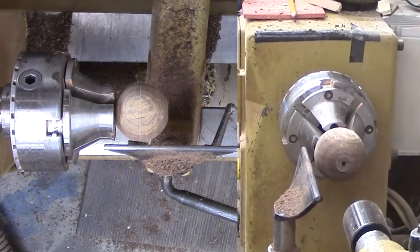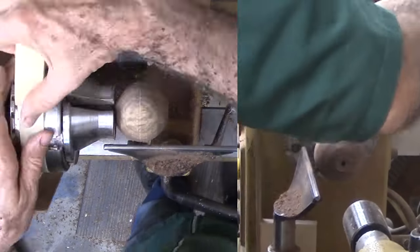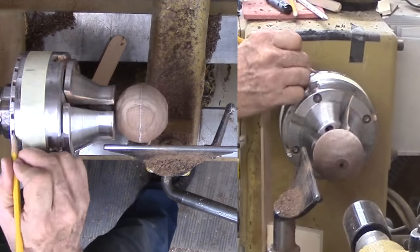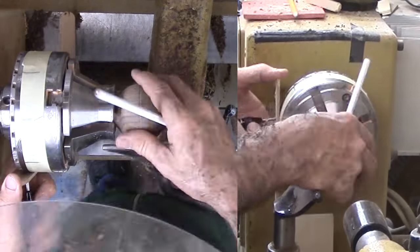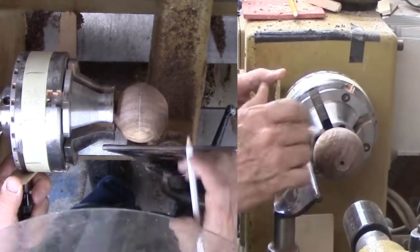Normally for a sphere I would cut off the tenon. This time, however, I can use that tenon to mount the sphere in a chuck for a bit longer. This enables me to use the indexing on the chuck to mark eight divisions at the equator line.